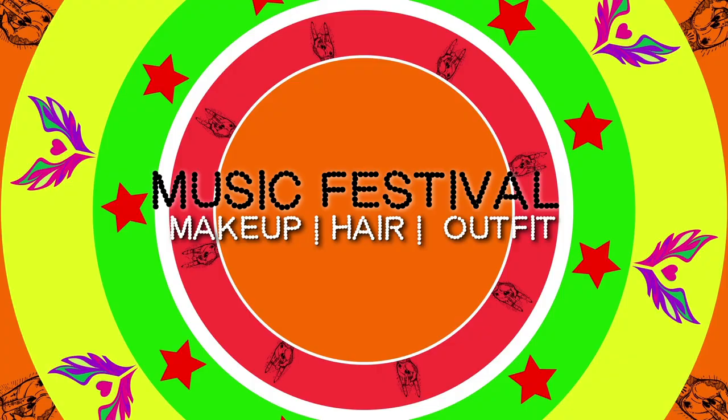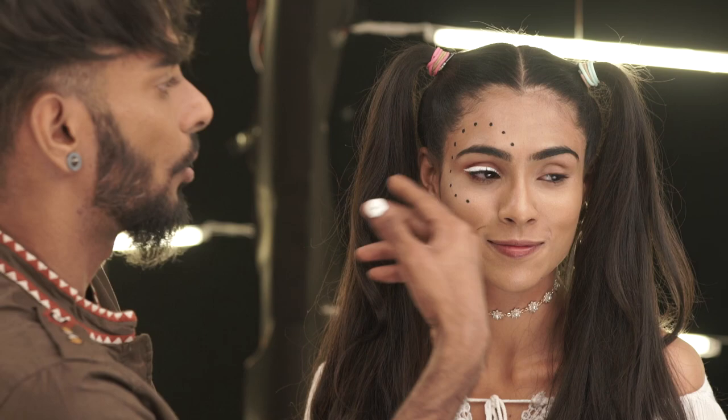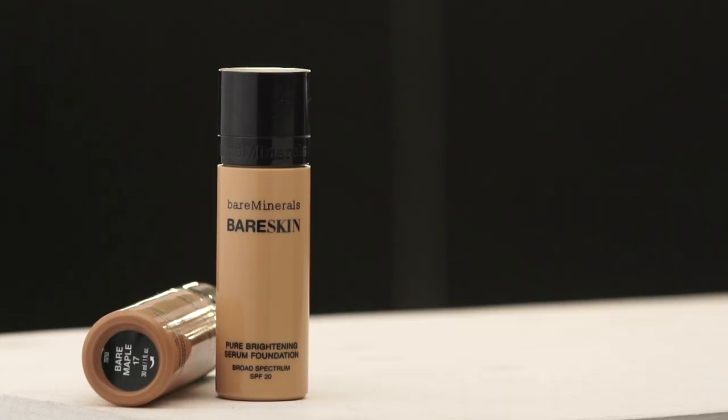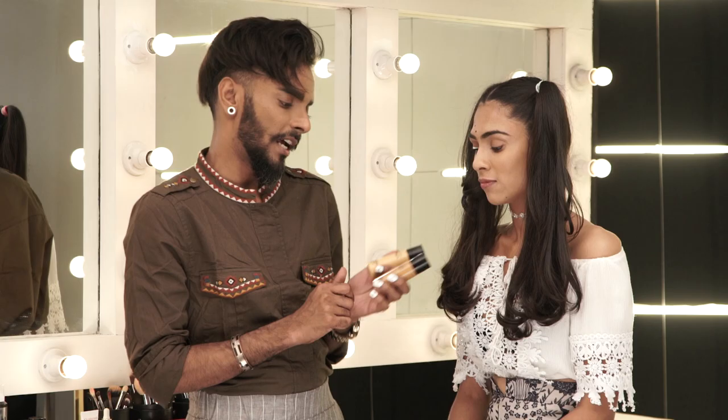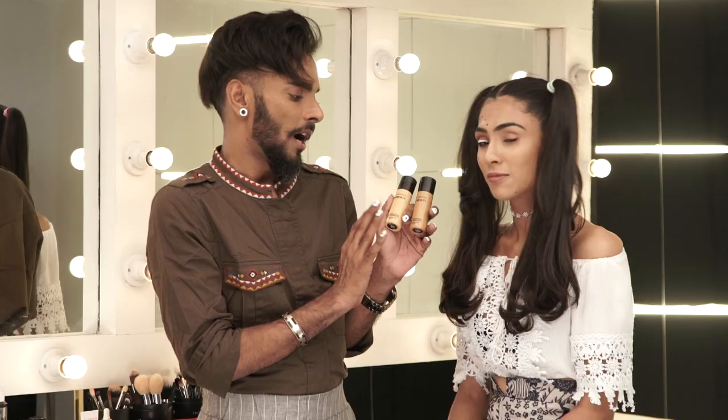Today is not just a makeup tutorial — it's also going to be a hair tutorial. I've prepped half of her face with the makeup look I'm going to achieve and I'll show you how to create the other half. I was at the Sephora store in New York recently and came across these foundations by Bare Minerals called Bare Skin.